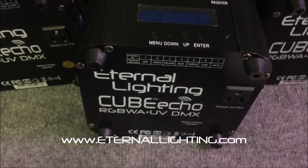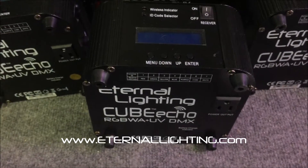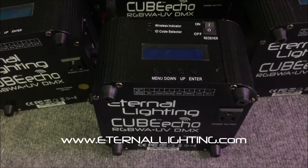Here's a quick video on the Cube Echo — you're looking at the RGBWA plus UV version. When we first released the Cube Echo in February of 2013, it was only an RGBWA fixture.